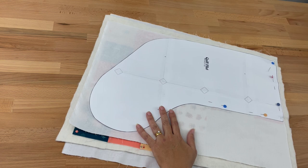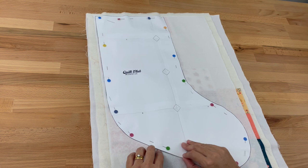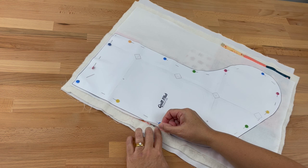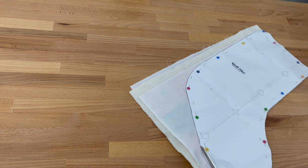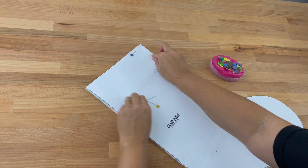Once I've pinned my template in place — making sure it was sitting nice and smoothly, as mine was a bit wrinkled at the bottom so I did take the pins out and repin it — and once I'm happy that it's sitting within my sewn squares, let's cut out our stocking shape. Once I've cut out my Christmas stocking template, I'll take the pins out, remove the template, pin around the edges again, and then it's all ready to sew.